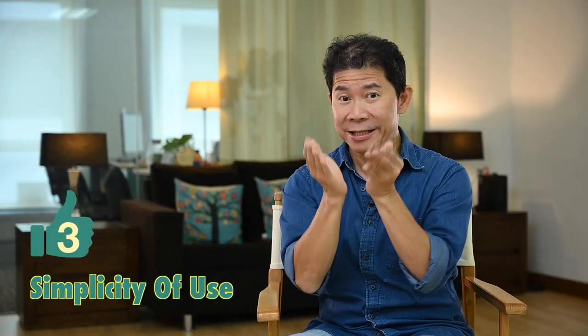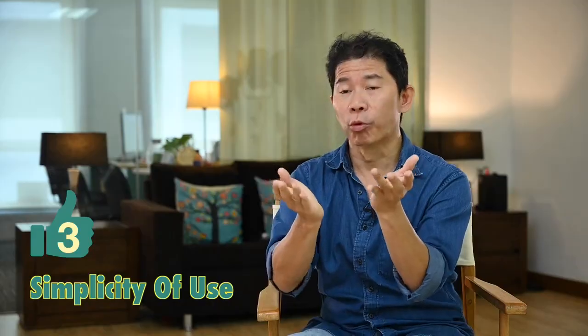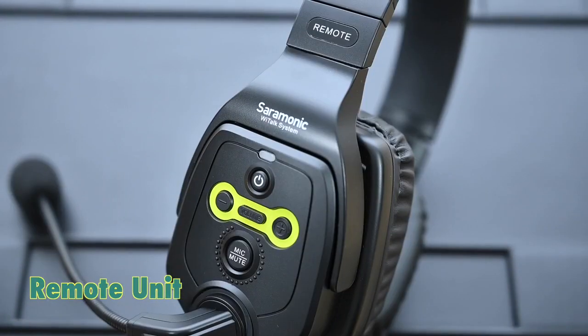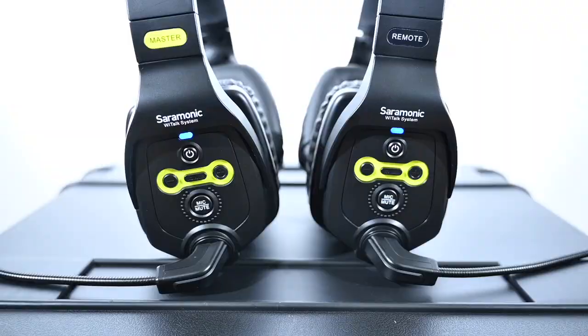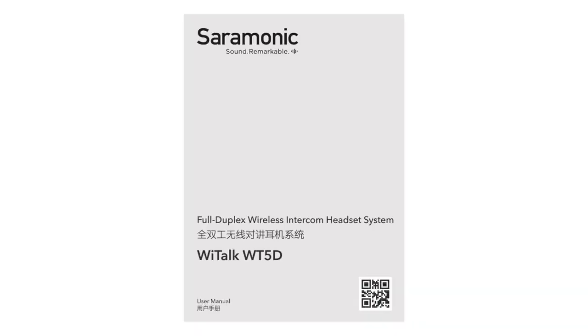Easy to use — it's really simple. When you open up the case, one unit is labeled as the master unit and the other four are remote units. All you need to do is press the button until it turns on and then pass it to somebody. Just pass the remote units to the other crew, turn them on, flip down the boom mic, and all of you are ready to talk. When somebody comes online you hear a sound, when somebody goes offline you hear another sound. No pairing needed — it comes paired right out of the box. Just wear it, turn it on, and get ready to use it.